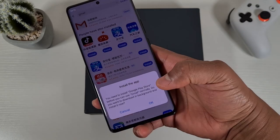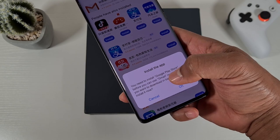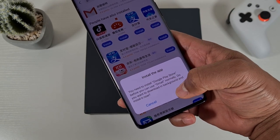Open it up and a notification will pop up saying you need to install Google Play Store before you can use Gmail. Just tap on OK.